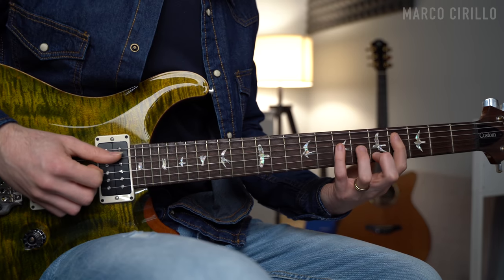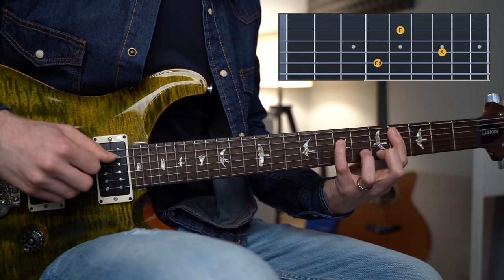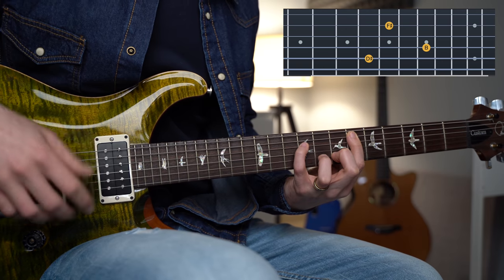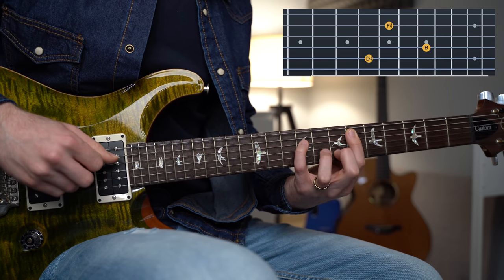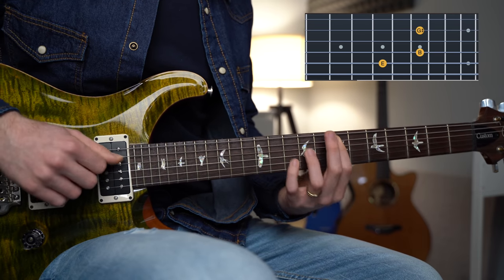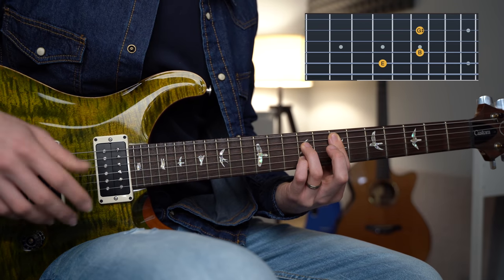We start with chord IV — if you're in the key of E major, we have A major over C sharp: the notes C sharp, A, and E. Then B major over D sharp, which is the same chord shape with the notes D sharp, B, and F sharp. And we finish with the E major chord — E, B, and G sharp. Lovely chords.